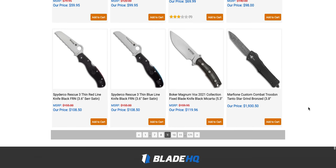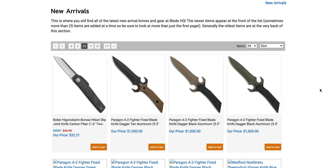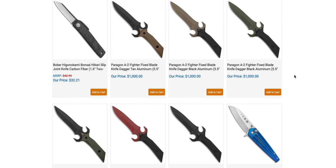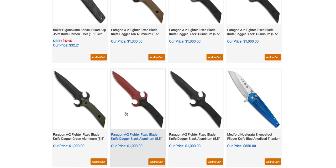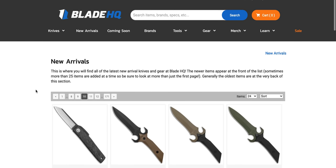We're getting back to that area — these funky wizard daggers. Hey, if you want to be a wizard, that's fine. It's going to cost you a thousand dollars for these wizard boys. Thanks, Paragon.